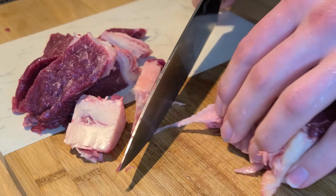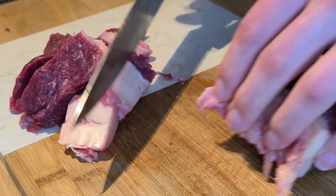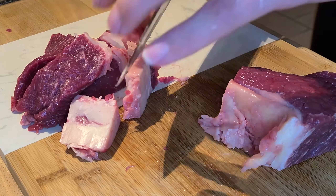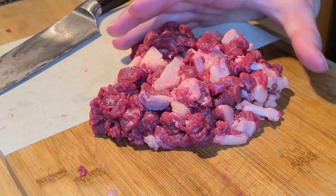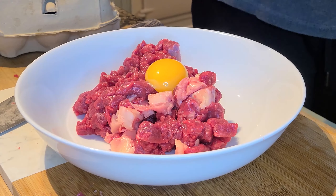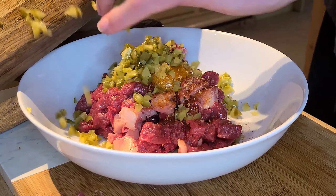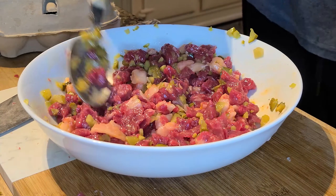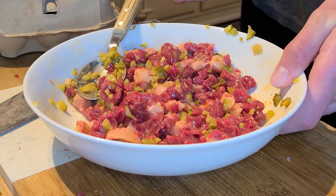We decided to try raw steak for the very first time in the form of steak tartare made from a sirloin cut. To start, I chopped up the steak, transferred it to a bowl, and then added a single egg yolk, some salt, some chopped gherkins, and finally some olive oil. So that's the steak tartare made — now let's get to the tasting.